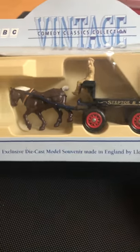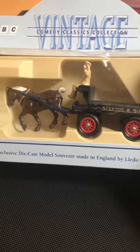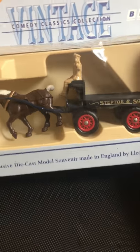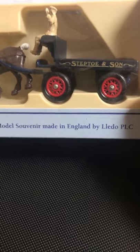Look at the box - in mint condition! But look at this - this is really nice, guys. It's the Steptoe and Son cart and horse. I'm really pleased with that.